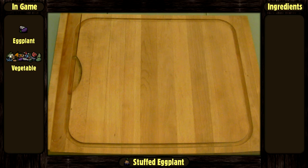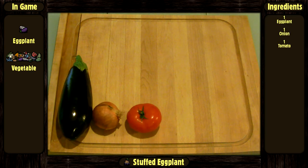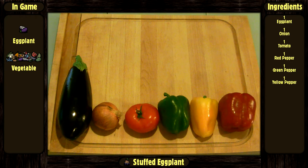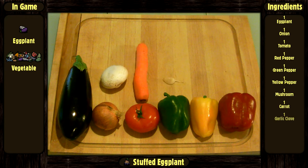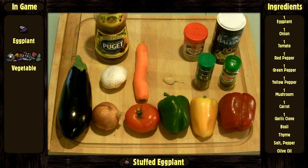The things you will need are: one eggplant, one onion, one tomato, one red, green and yellow pepper, one big mushroom, one carrot, one garlic clove, basil, thyme, salt and pepper, and some olive oil.